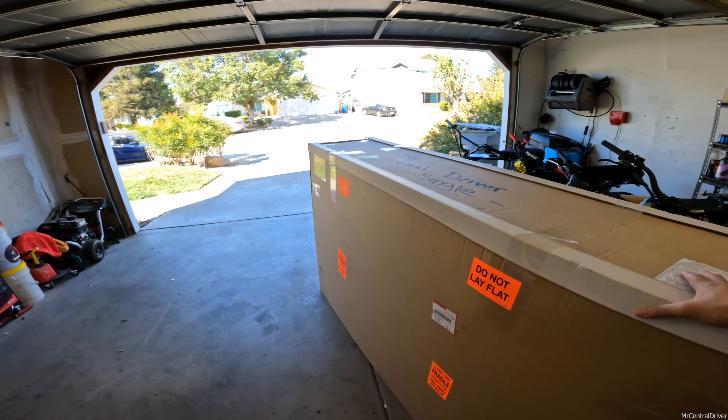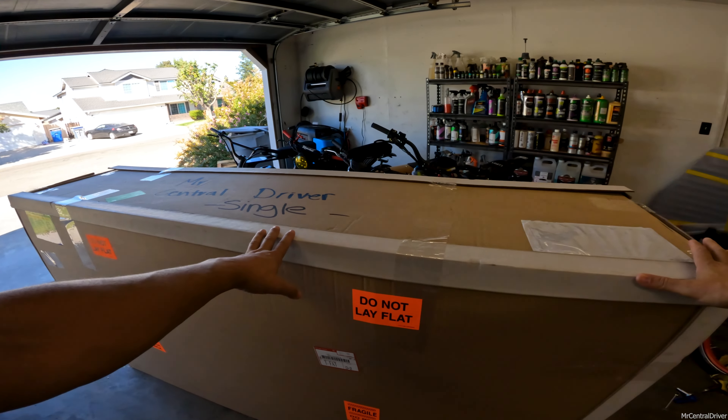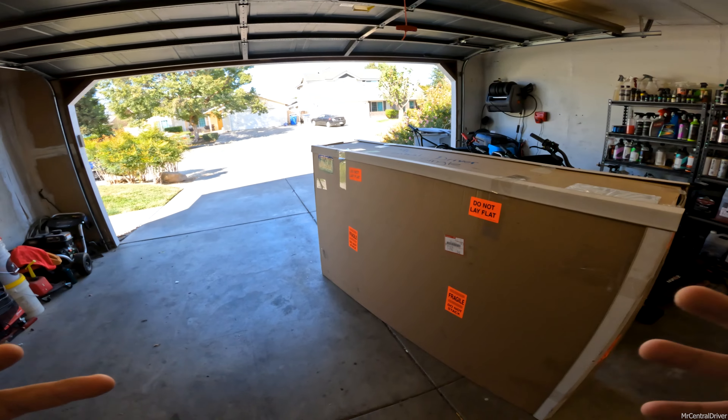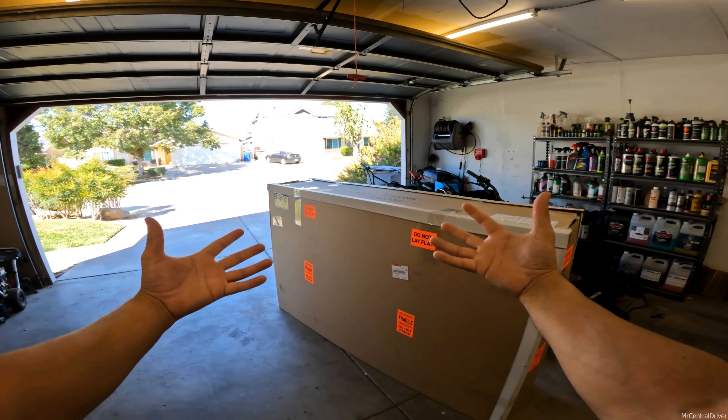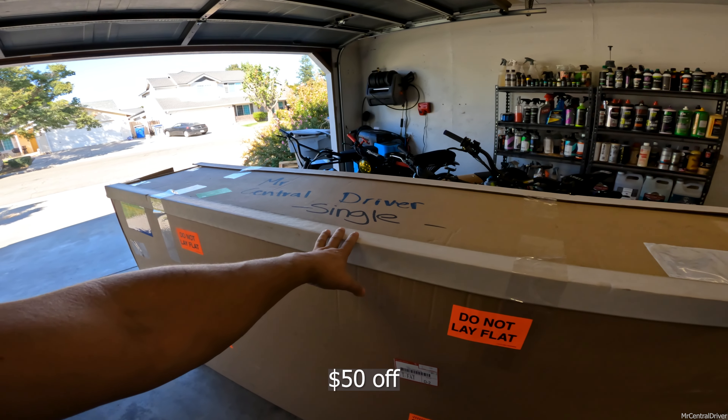All right guys, this is a new video for me. I don't really do stuff like this — unboxing — so right now I have my helmet on my head with my camera attached so I can have both of my hands free. This is a package from Electric Bike Company.